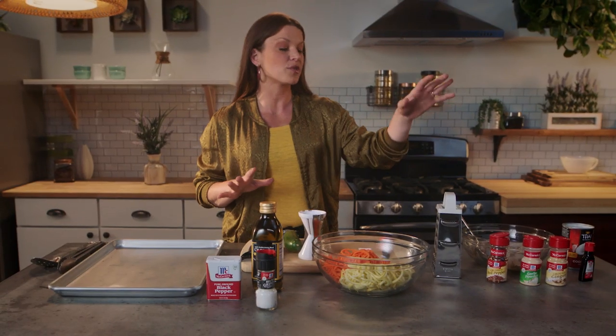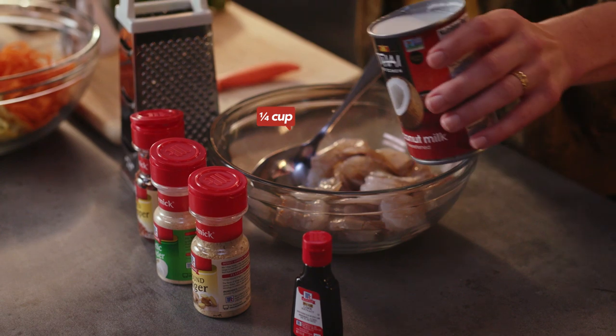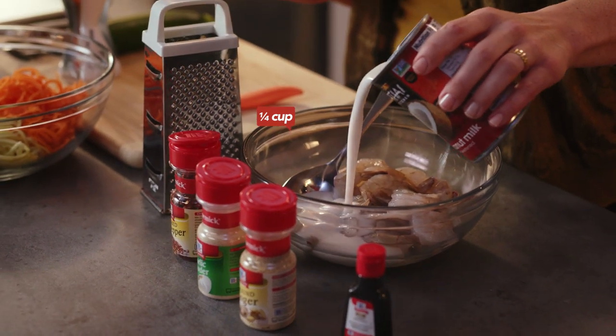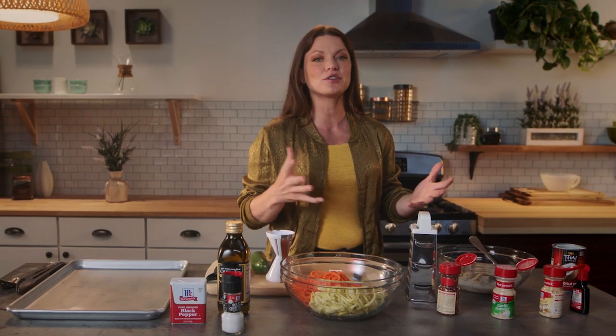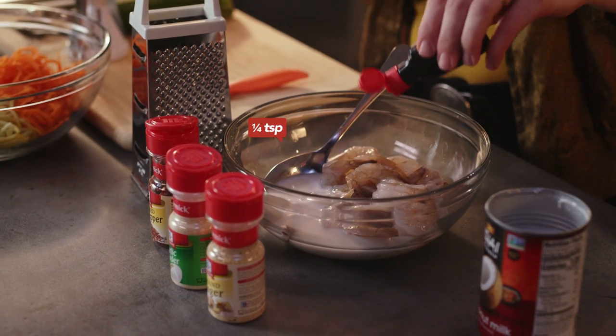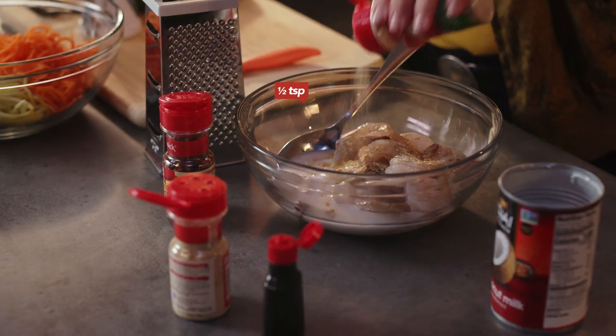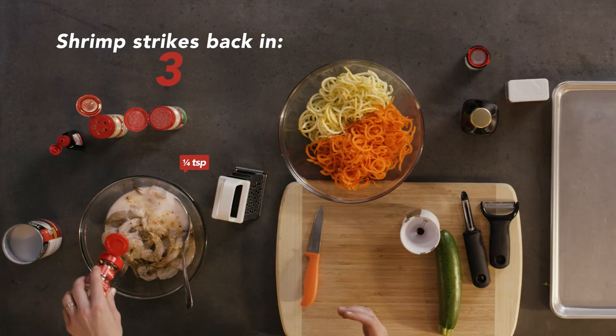You're going to start with your marinade for your shrimp. I'm going to take my defrosted shrimp, about a quarter cup of coconut milk. You're going to want to really shake up your coconut milk, and then anything you have left over you can save in the fridge for a smoothie. Then you're going to take some McCormick pure lime extract, some McCormick seasoning with ginger, garlic powder, and crushed red pepper flakes.